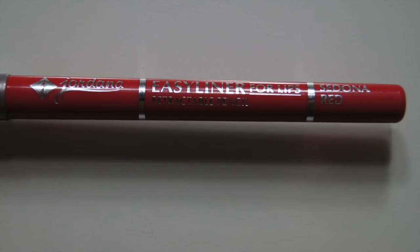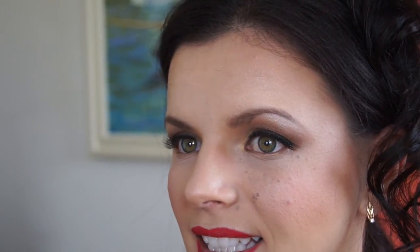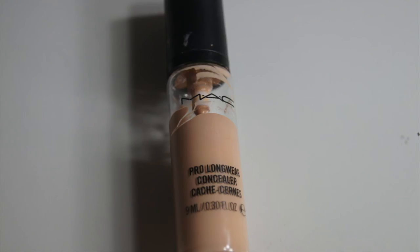There are the false lashes — and I'm going over the lash line with dark eyeshadow to conceal the false eyelash band. Then I'm using a lip liner by Jordana to line the lips, filling them in with the lip liner before going over them with Revlon ColorStay Lipstick in Ultimate Suede.